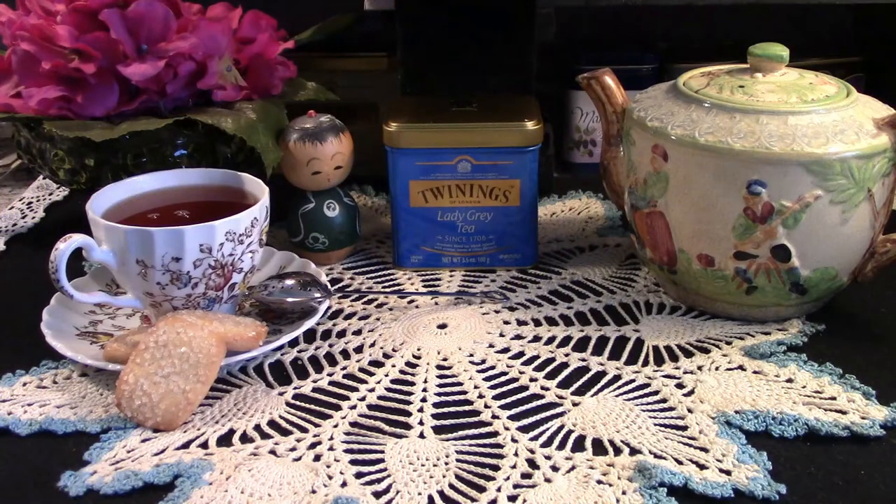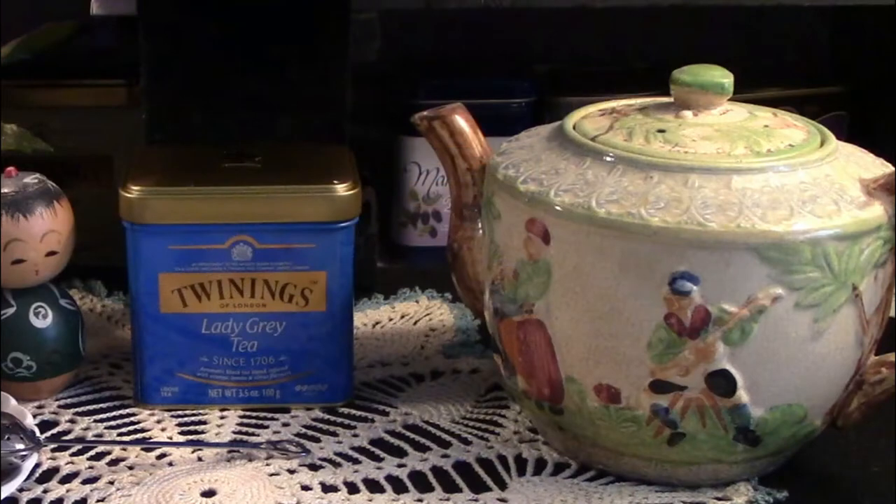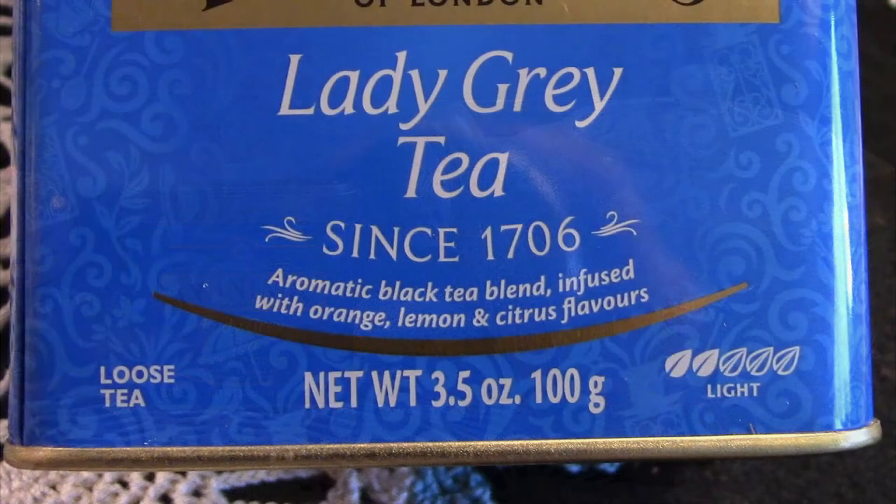Today my tea is Twinings Lady Grey. It is a black loose leaf tea infused with orange, lemon, and other citrus flavors. I prefer loose leaf tea over tea bags, and that can be a debate among tea connoisseurs. If you'd like further information, there's a wonderful blog called Destination Tea and I'll put the link in the description below.